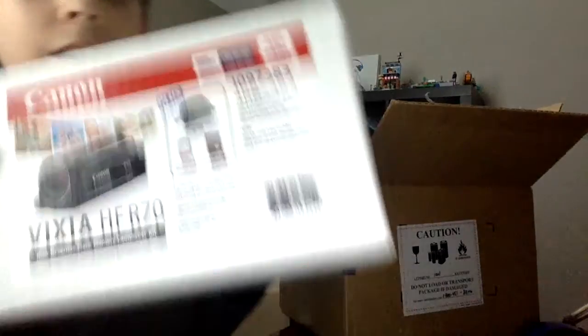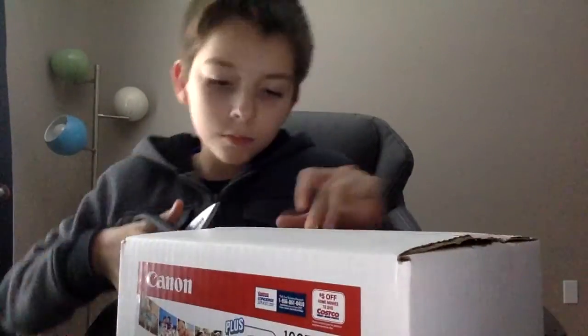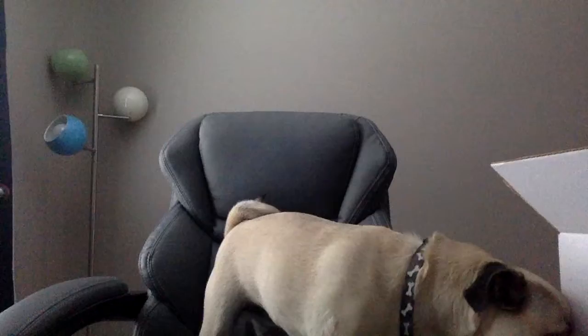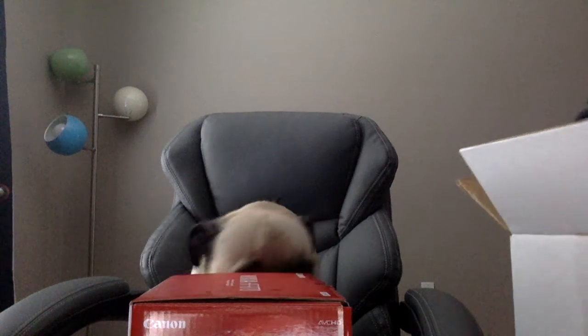It's actually a lot heavier than I thought. Alright, let's open this thing. There is snow outside, so I can see how it's ice cold. And another airbag, oh my god. And here's the case.